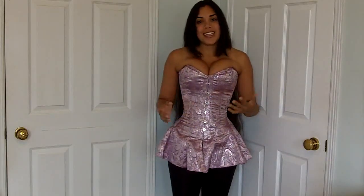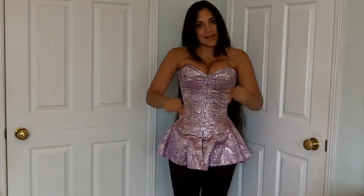This concludes the review for the Leather Erotics 1810 Skirted Corset. If you liked it, please click the like button. If you have any comments or questions, please leave them down below and I will see you all in the next video.